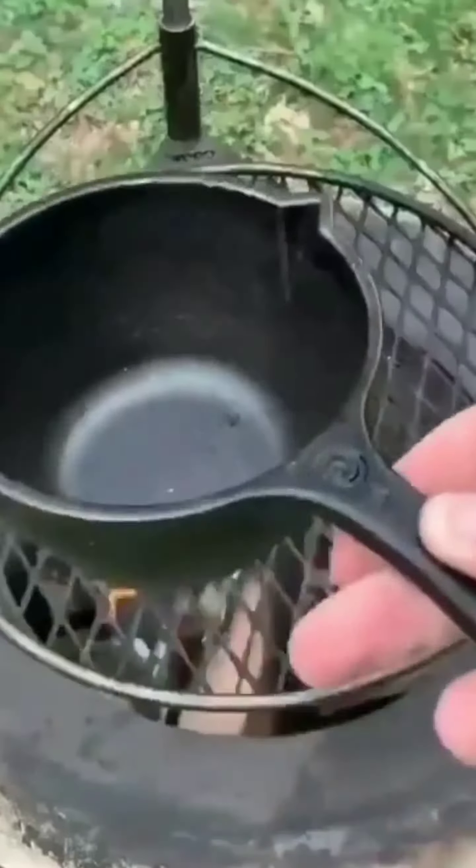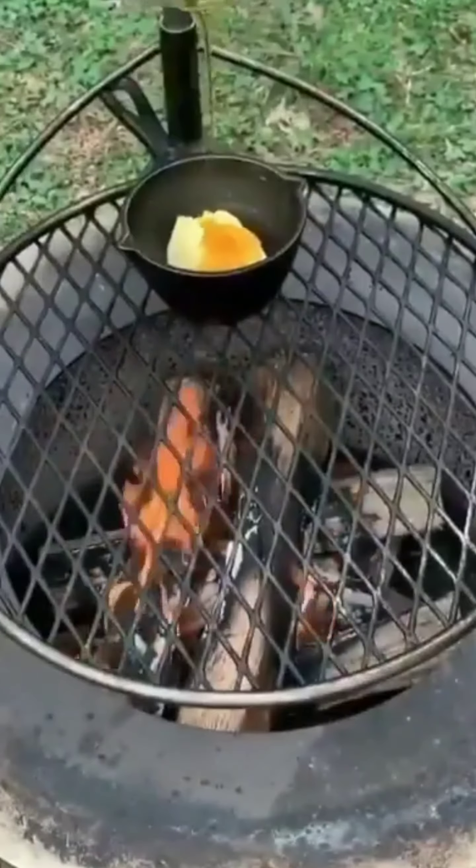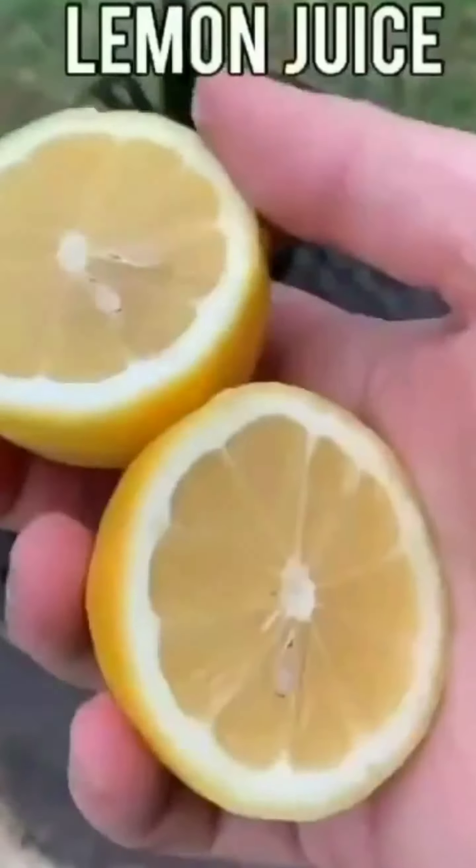Preheating my Brio X series, I'm going to add a basting skillet with butter and honey, adding a little Cajun seasoning from Spiceology along with some lemon juice.